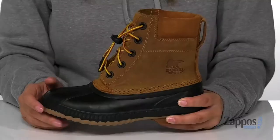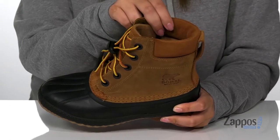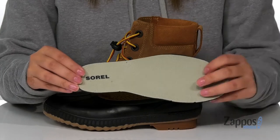Hey y'all, it's Katarina from Zappos and I'm going to show you this style by Sorel Kids. These boots have a waterproof leather and synthetic upper. The inner lining is textile with cushioning around the collar for comfort. They also come with a removable footbed that is going to offer your kids some arch support.